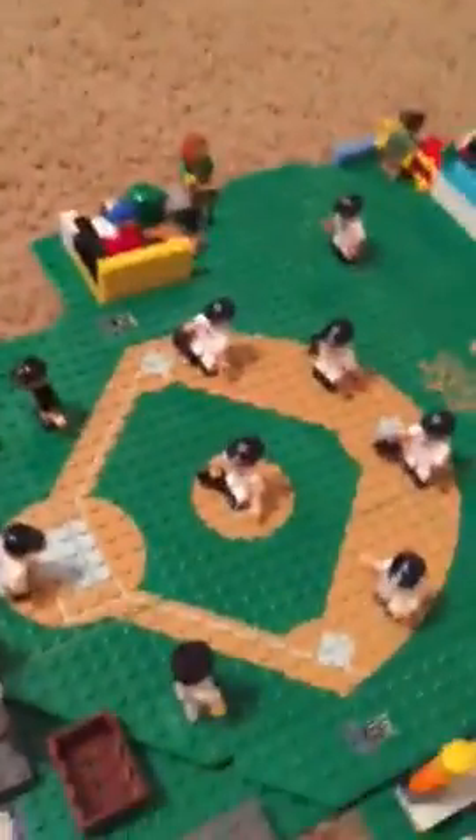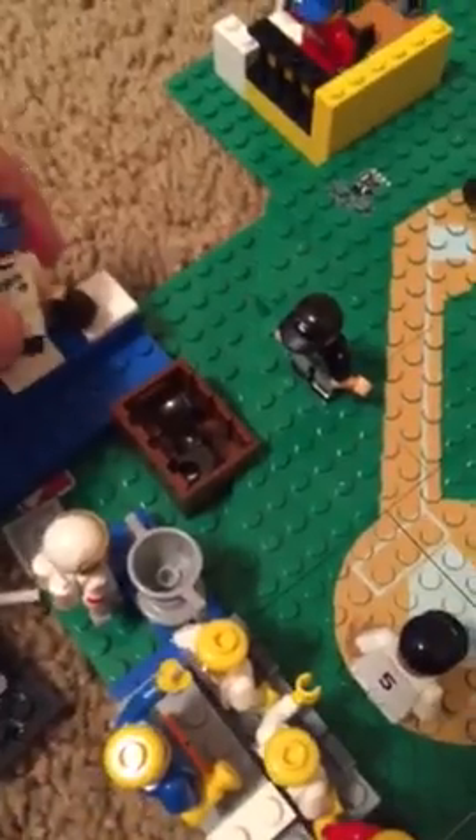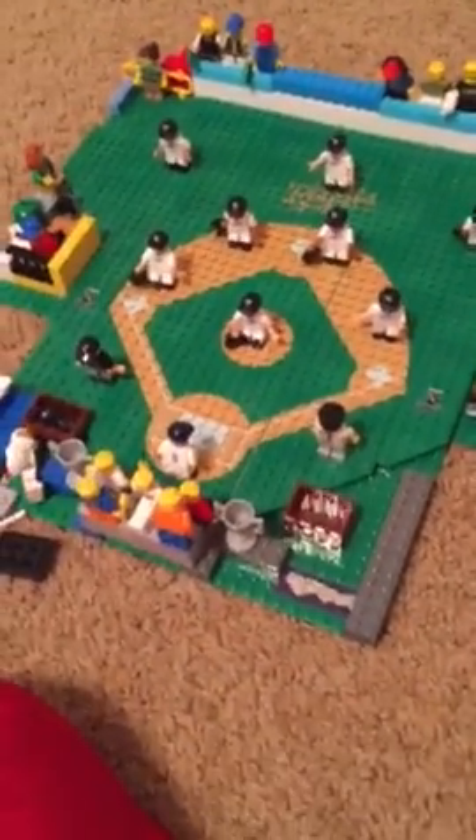When the player — let's say this player right here, number 18 at second base — comes in, the top row can stand up because they can't see otherwise. The scoreboard, I'm not done with it. Foul ball lines, I'm not done. I'm not done with the back either. I'm gonna keep on working. This is not my real Lego baseball stadium — you're gonna see it.